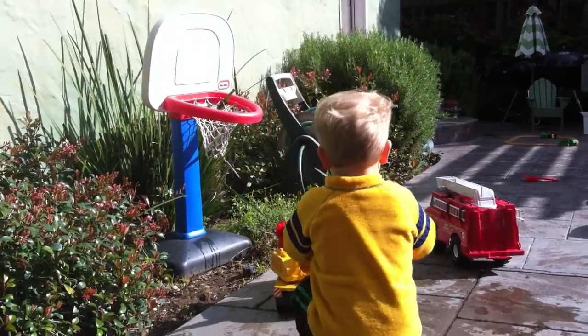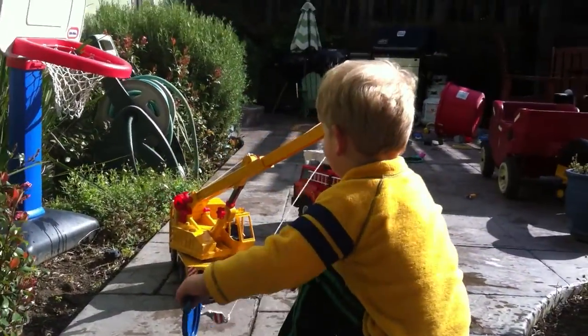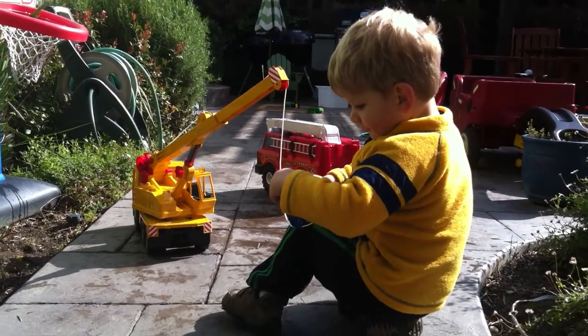What is that? This is called a crane. It's a crane? Where did you get the crane?